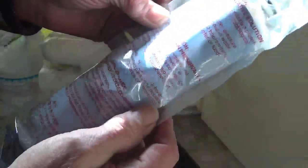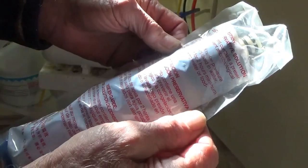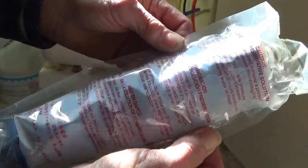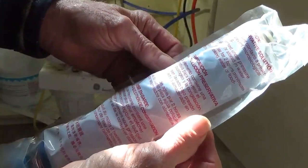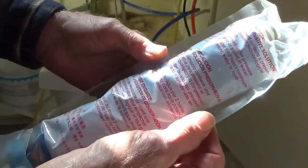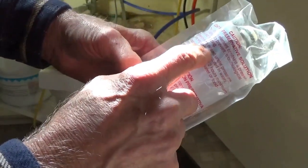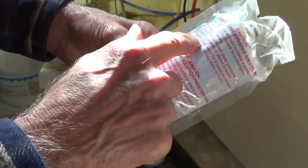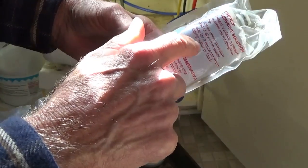The membrane element contains a preservative solution to prevent microbiological growth and freezing. The element must be rinsed under pressure before using, before being soaked or stored in water. Discard the product water for a minimum of two hours before using.